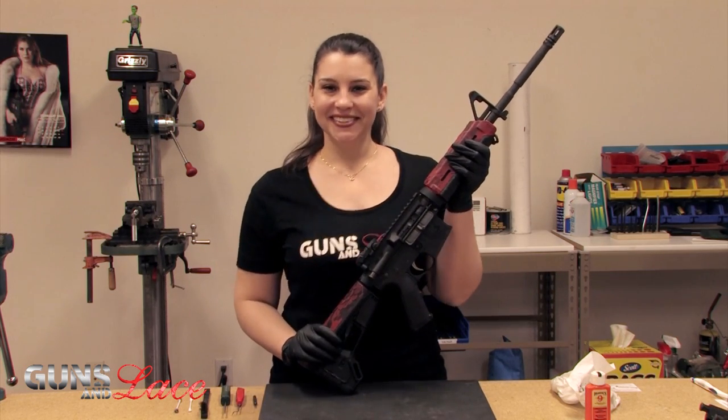And I didn't even break a nail! From the Bench, this is Jessica at Guns and Lace. For more videos in the From the Bench series, follow us on YouTube — click subscribe or like below. For more information, visit us at GunsAndLace.com. We'll see you next time.